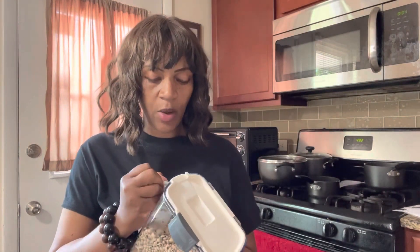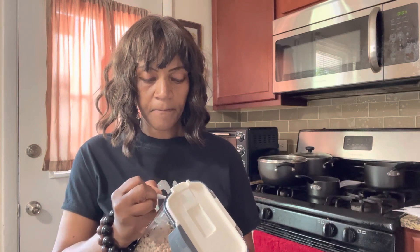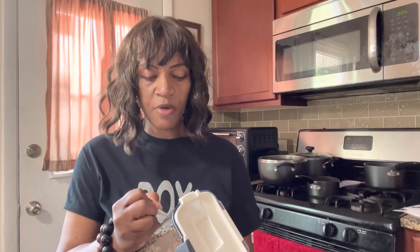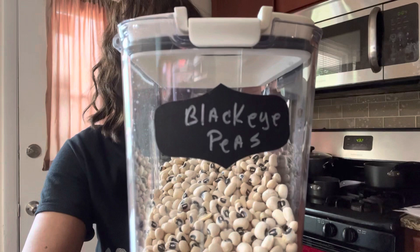And for this one here — my black-eyed peas. Let's see how well the marker works. I had already had a label on there but didn't write anything. This is perfect. Look at that. That is pretty cool, guys. I love it. Dollar Tree, come through! So I'm just going to go through all of these and put my little labels on there. Isn't that cute?